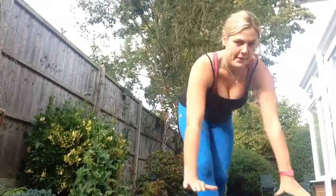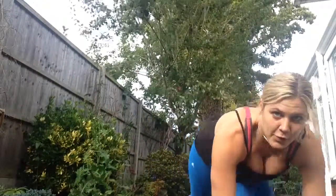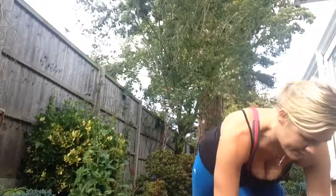So the first one we've got is the mountain climber. For these you have your hands on the floor, knees up as high as you can, trying to touch the knee each side.